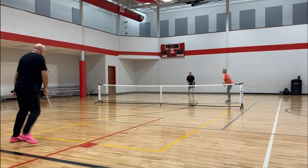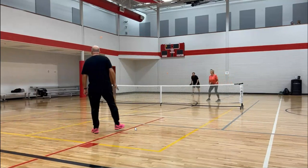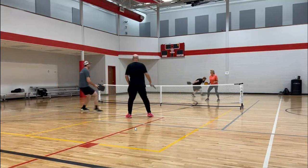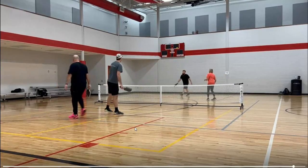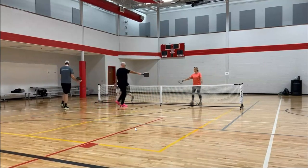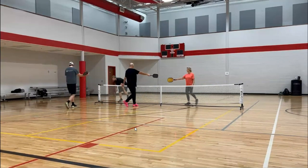Bill serving. Deep return, good drive. Derek kind of hits a good return, but he does not follow it all the way up there. He gives Jace a lot of space to take advantage of that drive and really put it at his feet.